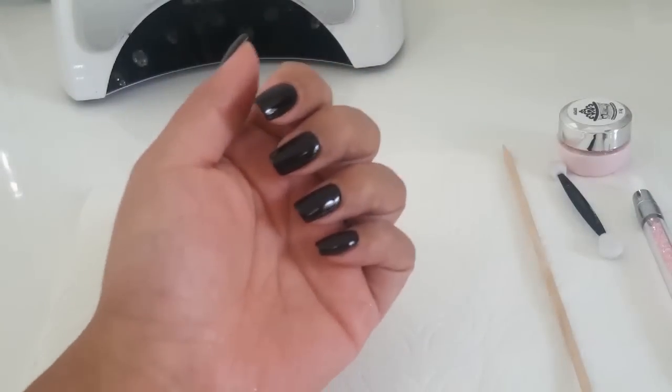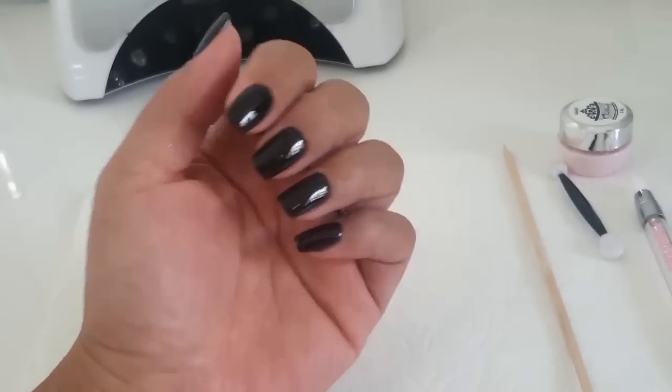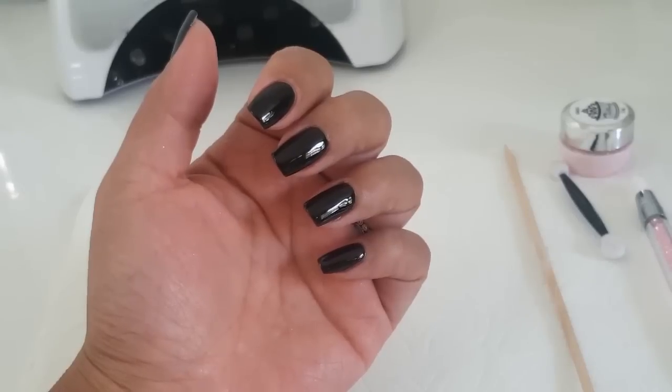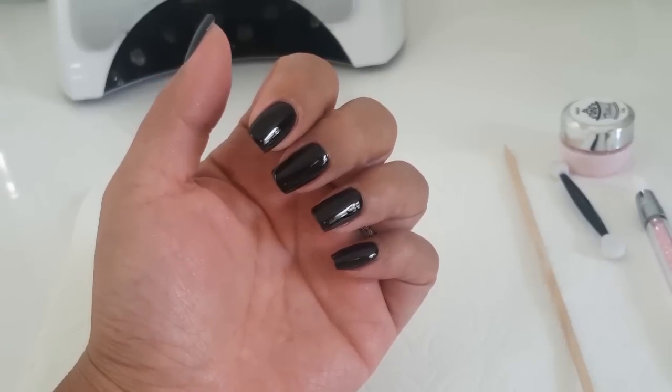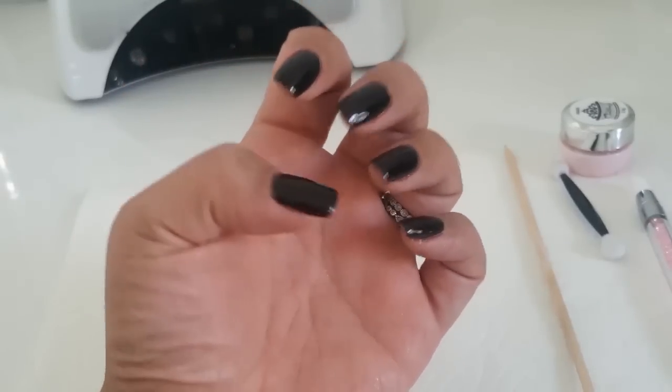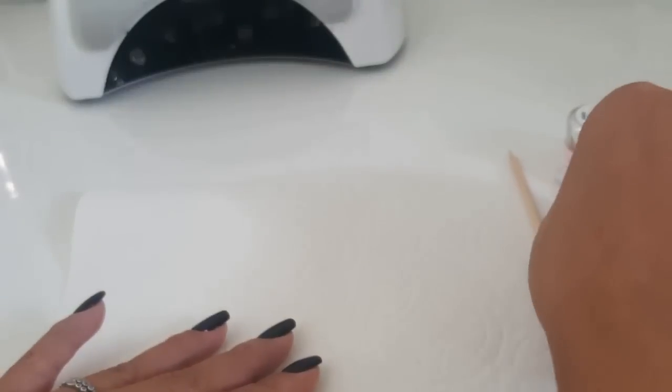These nails have already been based with two layers of black gel polish of your choice. I did use a no-wipe top coat — it's a must for chrome nails, it makes things so much easier, so get yourself some of that.